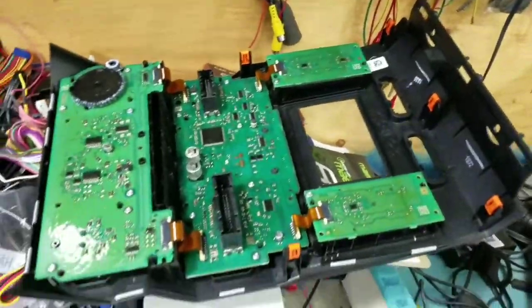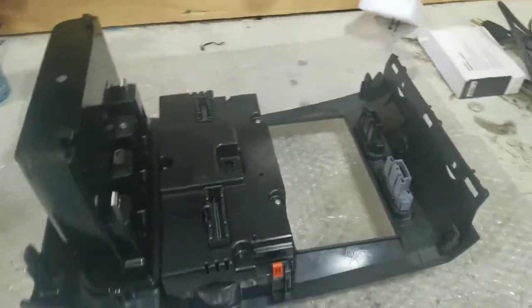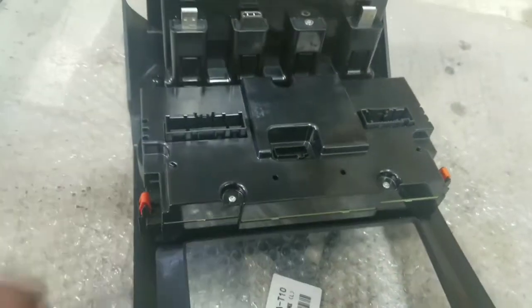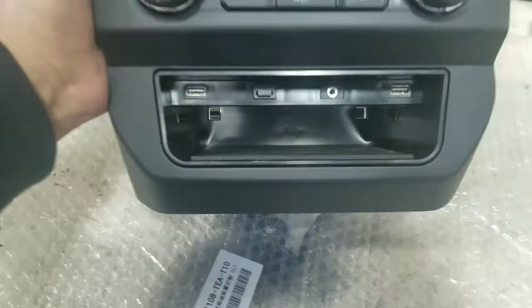We're going to do some assembly and show you after how it looks. Here is the dash kit — this is how the end result looks like. This is the back of the dash kit, and the front looks like this.